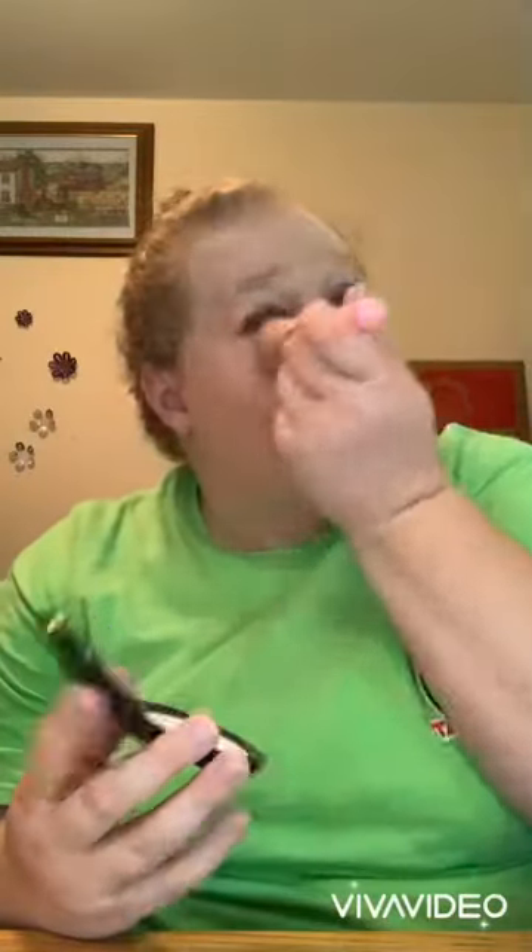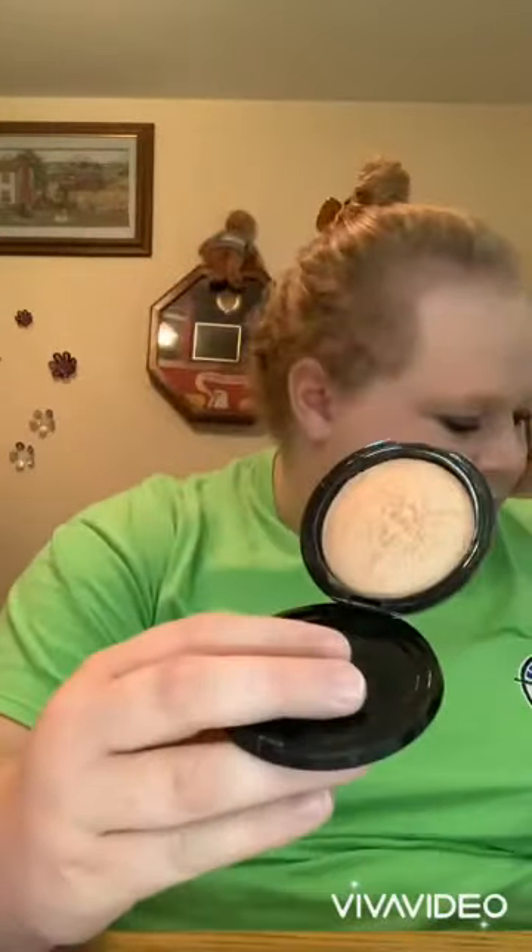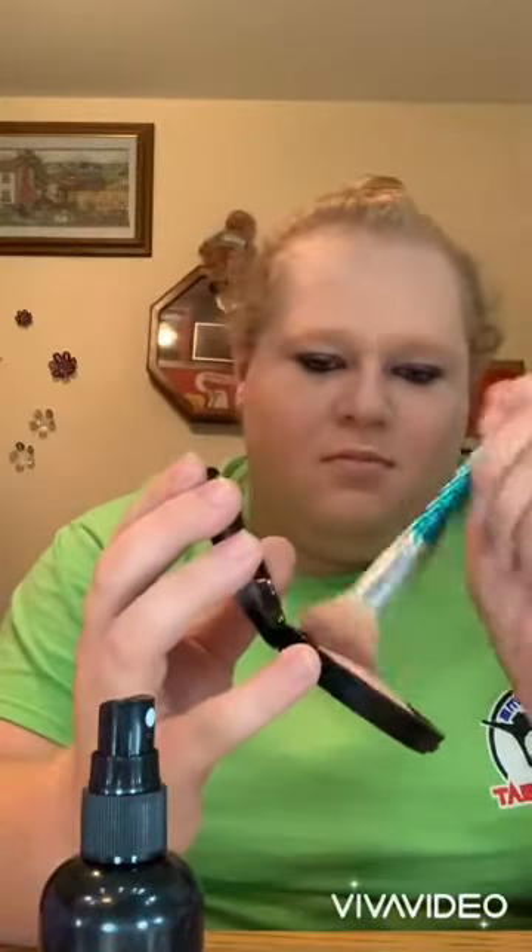Then I'm going to add some more mascara to my bottom lashes, because when you put concealer on after mascara it kind of takes away the mascara from your lashes. Now I'm going to add some highlight, which is our terracotta powder. I'm going to spritz my time-locker setting spray onto my brush, because when you get your brush wet with setting spray and put it into your highlighter it gives it more of a pop.